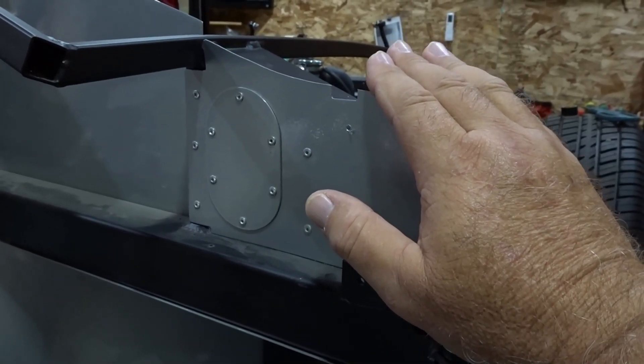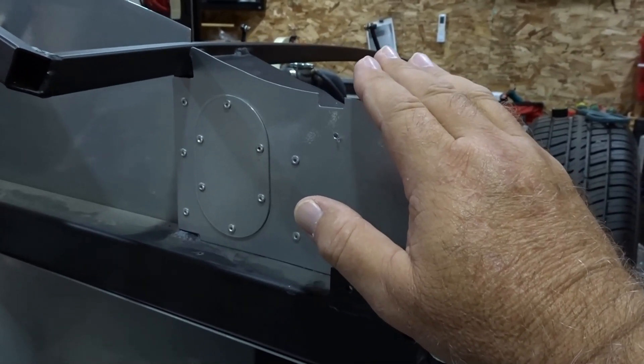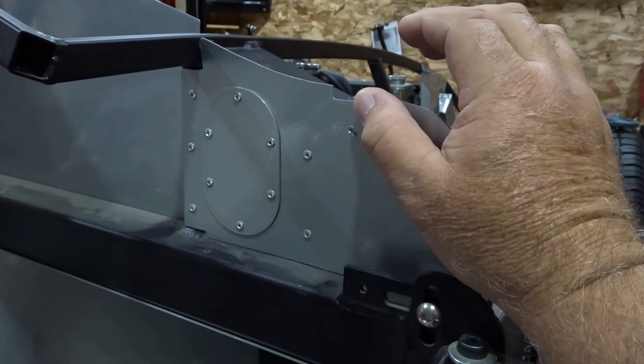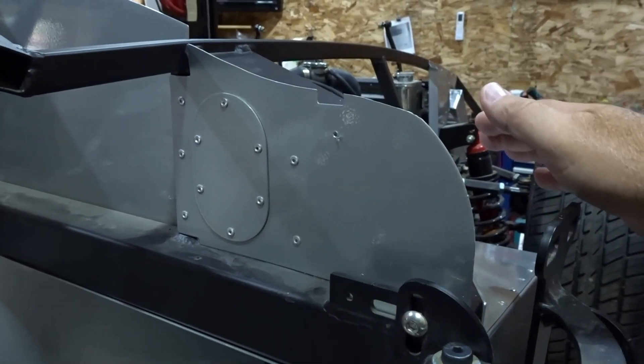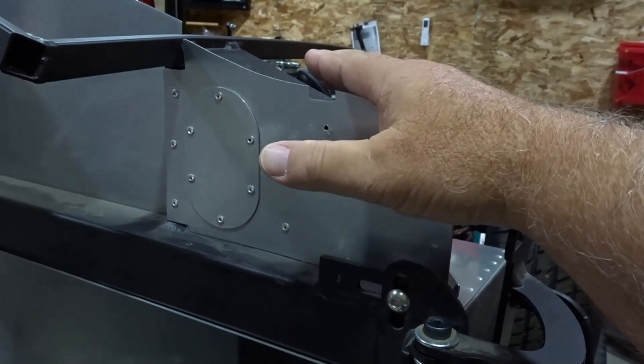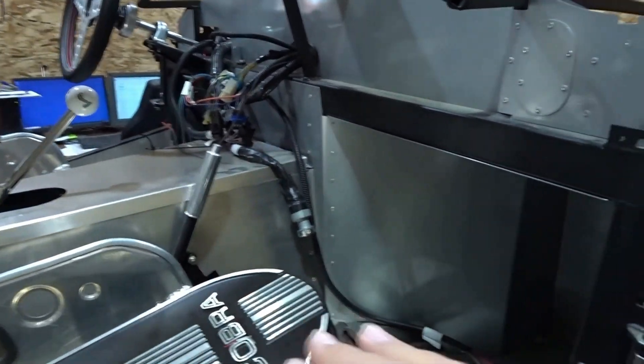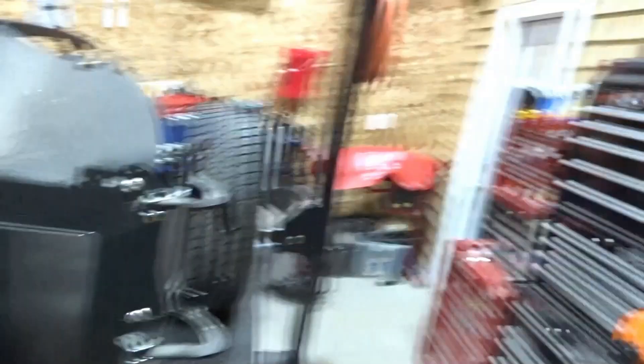If any panels on your car need to be trimmed, let your body and paint person take care of it. If there's a gap here, a lot of air is going to be forced up through this area from the engine bay, and all that hot air in the summertime is just going to come in and end up in the lap of the passenger - that's not a good thing. We're going to replace this piece with one that is the exact same size as the piece that came from Factory 5.